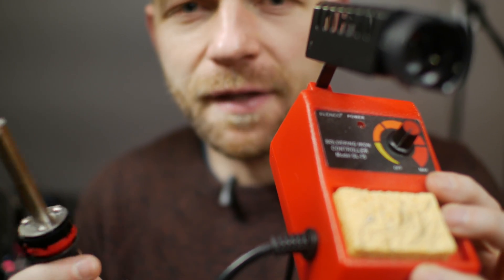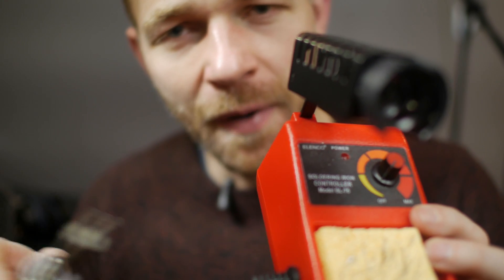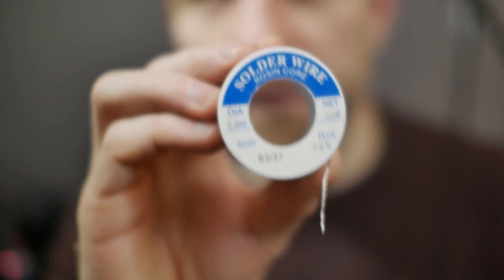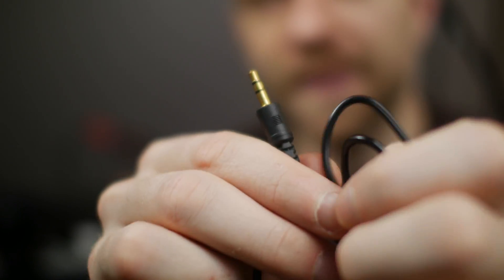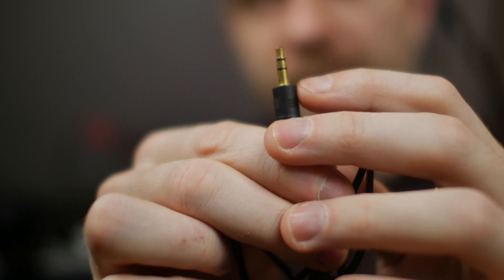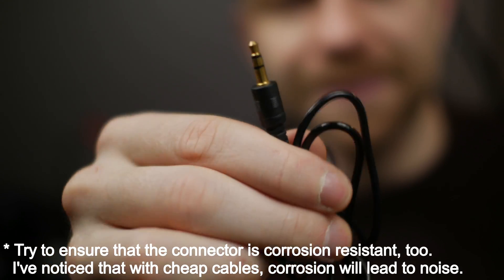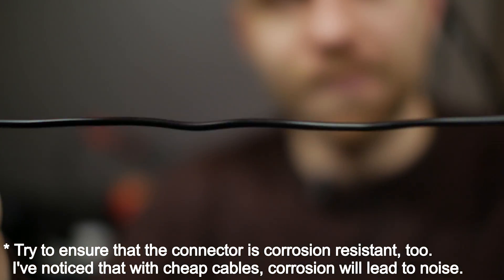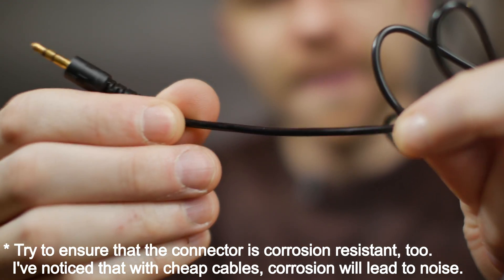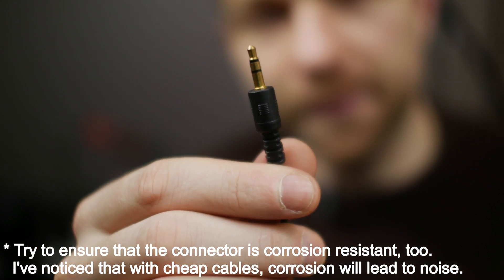I would recommend having a soldering station with temperature control, so that when you're soldering the microphone capsule you don't overheat and damage it. You also need some solder. You'll also want an audio cable with three poles — that's 3.5 millimeters. You can generally get these at a local dollar store. When buying one, get a pretty thick cable, because if it's too thin it might be too hard to solder. Something thicker and heavier duty will be easier to work with.